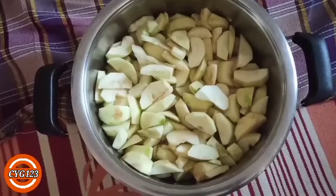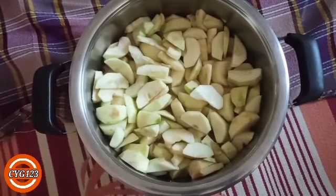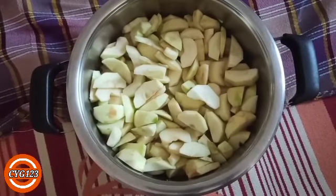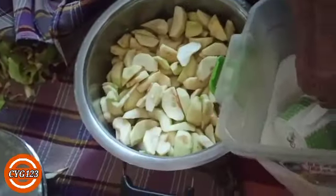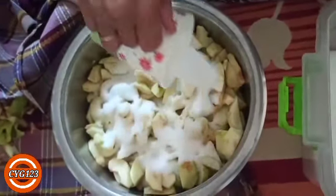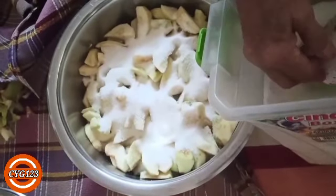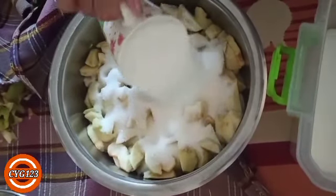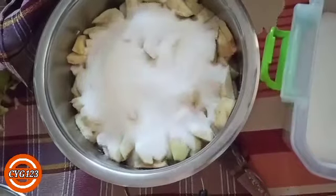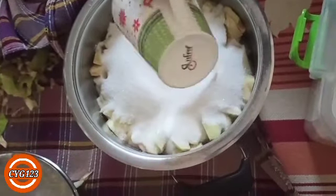Bu arada doğranan elmalarımız bu kadar çıktı. Şimdi biz bunun üstüne 1 kilo şeker atacağız. Aşağı yukarı 2 kilo elmaya 1 kilo şeker atacağız. Böylece akşamdan sabaha kadar bekleyecek, sabahında pişirme aşamasına geçeceğiz. Şimdi şekerini atıyoruz, şeker böyle tam üstüne yayacak şekilde. Şu anda 2 bardak, aşağı yukarı 1 kiloya yakın oldu.